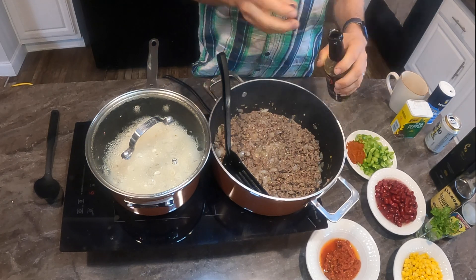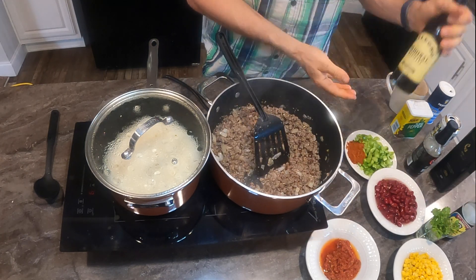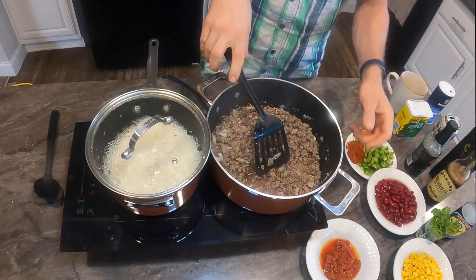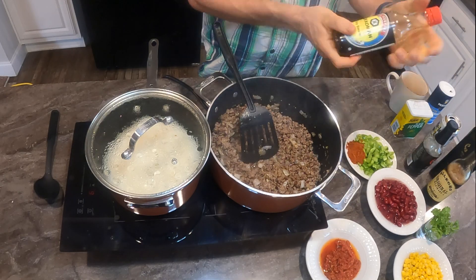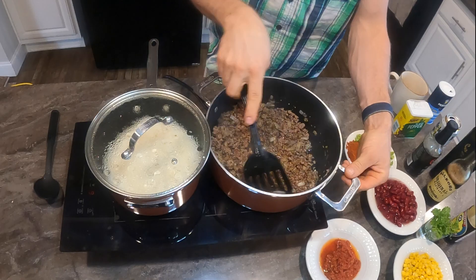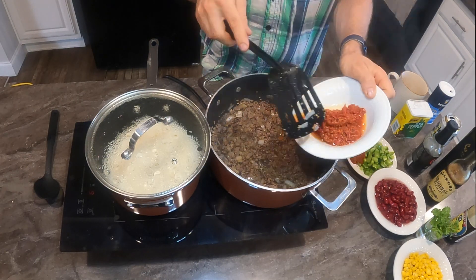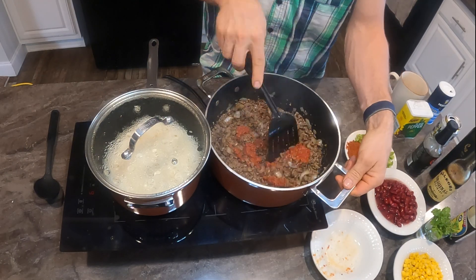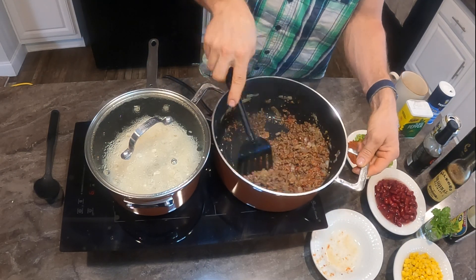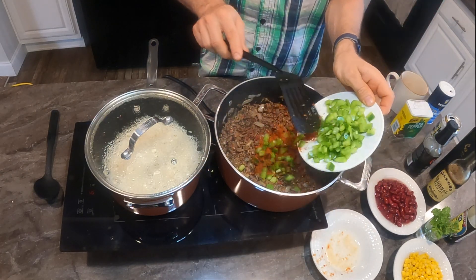I'm going to put some pictures at the end showing the smart shunt data — how many amps and watt hours we drew cooking this meal. Got some paprika, beans, corn, chopped peppers, soy sauce, and even a little bit of beer left in the can.